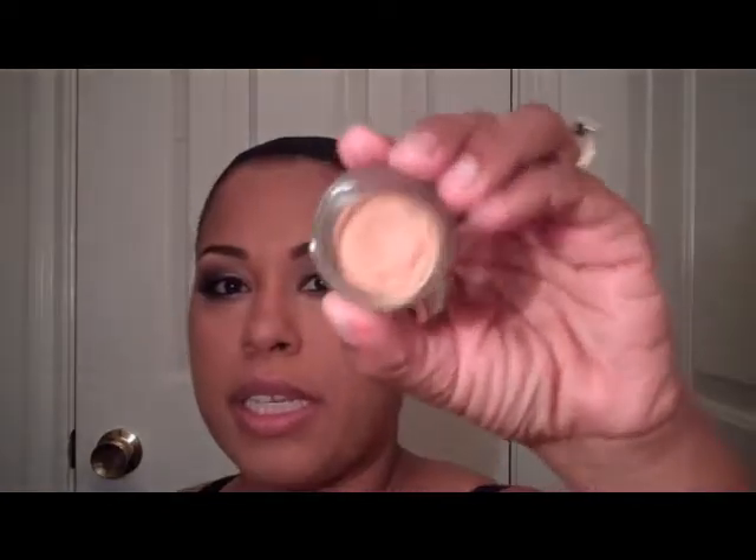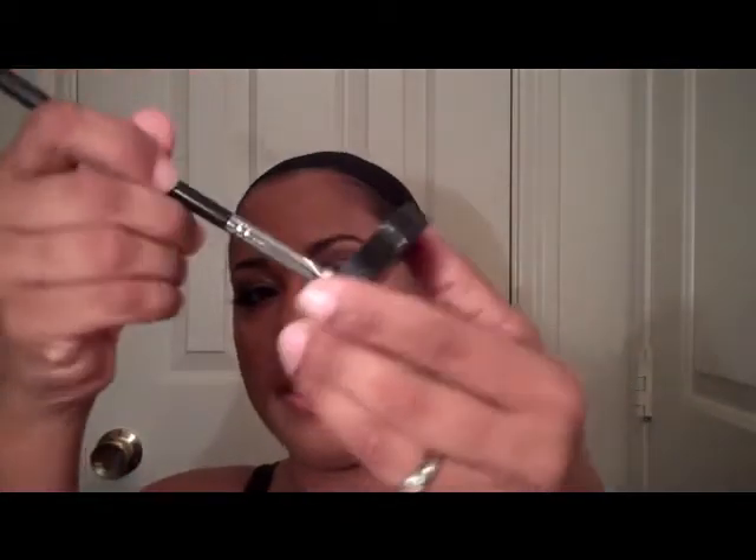Now I have my lashes on and my mascara on. What I just did was take my Studio Sculpt Concealer, which is a shade lighter, and another 222 Sigma brush. I dabbed it in and tapped it underneath my eyes to just lighten up under here. It also helps clean up the inner corner, and I can use it inside the top with the same brush.